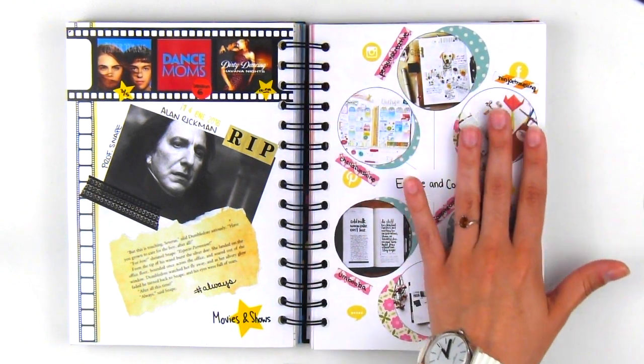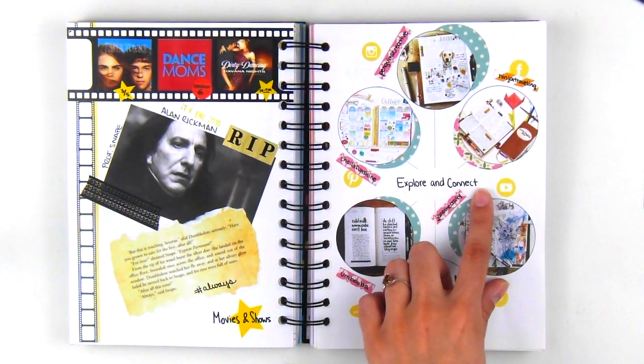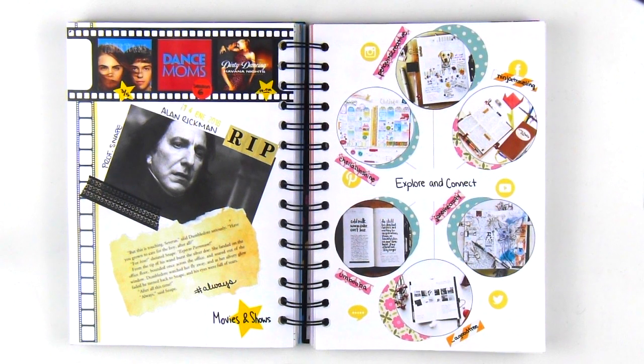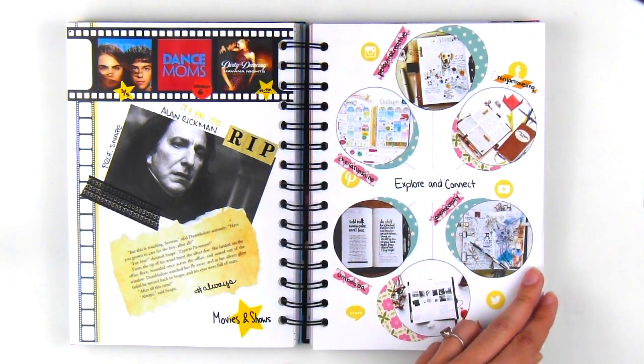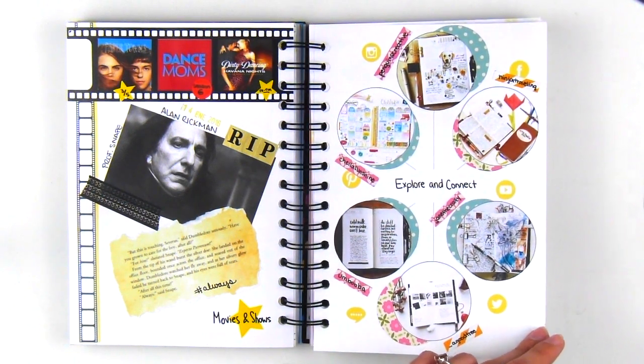The next page is all about a few new Instagram accounts that I decided to start following in January, which gave me lots of journaling ideas and inspiration. I cut out a significant photo from each account and used scrapbook paper to decorate the background with the same system I used earlier with the washi roll tracing.